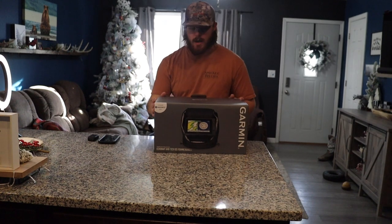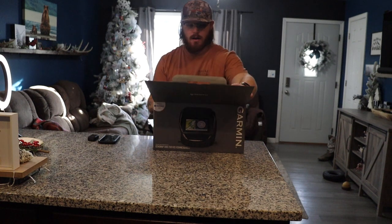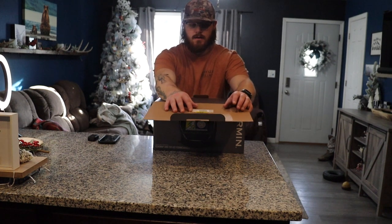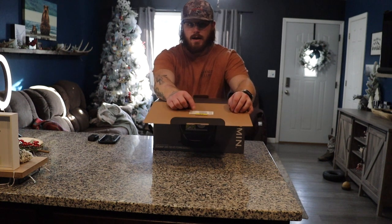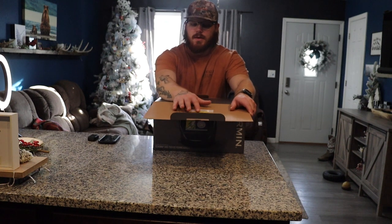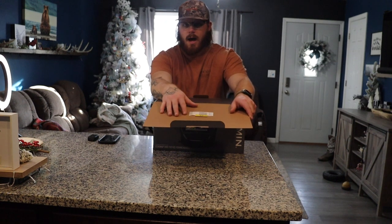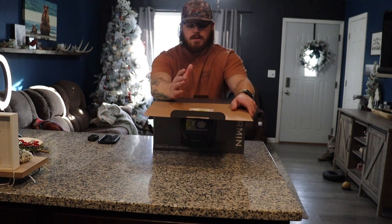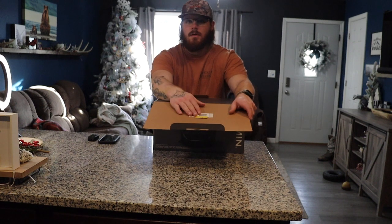We have quite a big box right here. On the inside of the lid you have your Garmin serial number for the unit itself. You're not going to want to lose this — if you have problems or need to send it in for warranty, you need to know what this serial number is. Make sure you keep the box or store this serial number somewhere safe so you can do warranty stuff if Garmin needs to fix the unit.